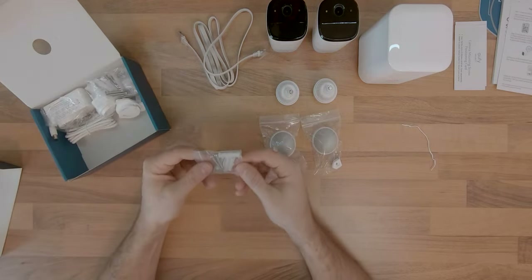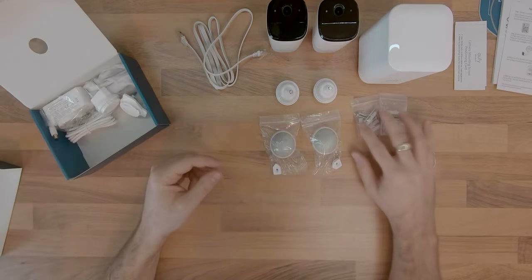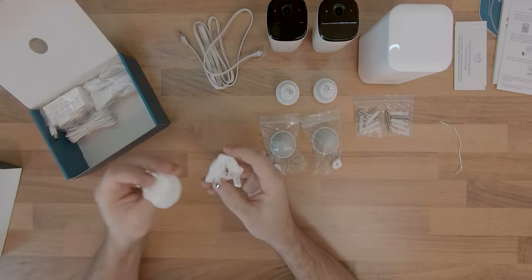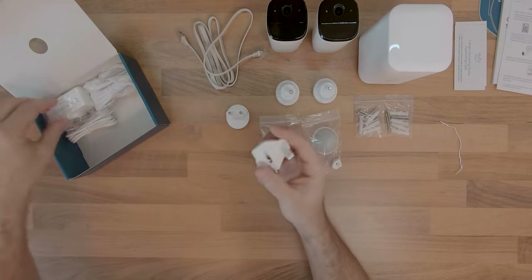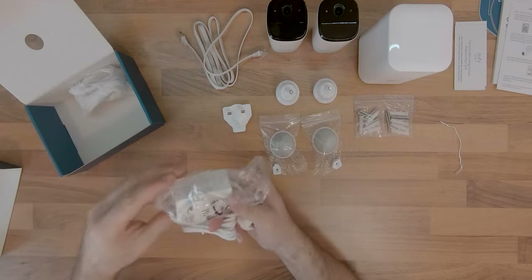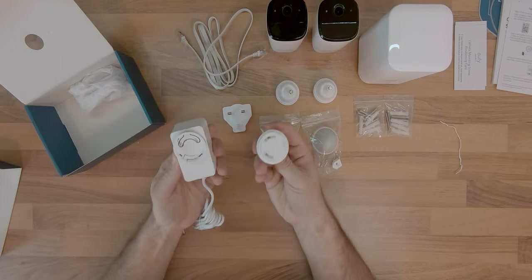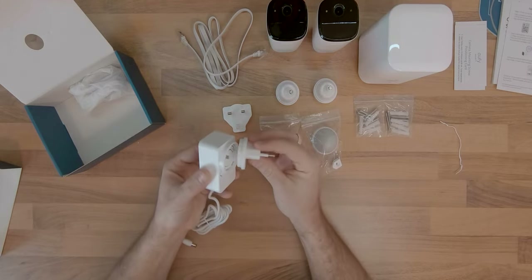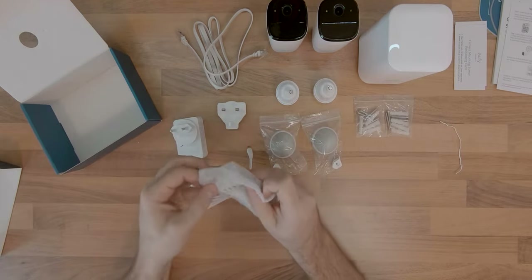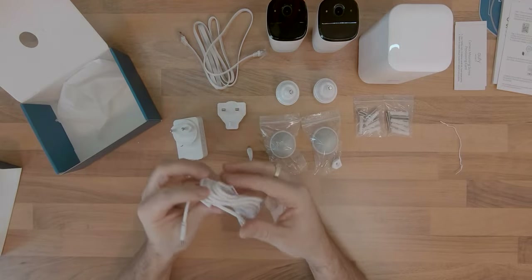Some screws for fixing the chosen mounts, UK and European adapter plugs, a 12V at 2A adapter, and last but not least, a USB 2.0 Type-A to micro-USB charging cable for the cameras.